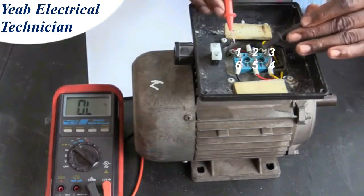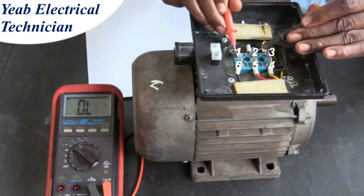We start by measuring the resistance between post 1 and 2. We get an infinite reading, indicating an infinite amount of resistance — in other words, no connection between post 1 and 2.